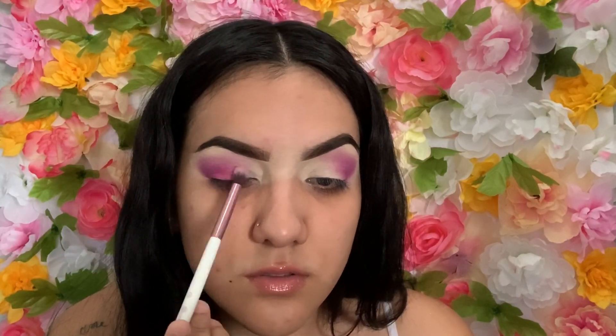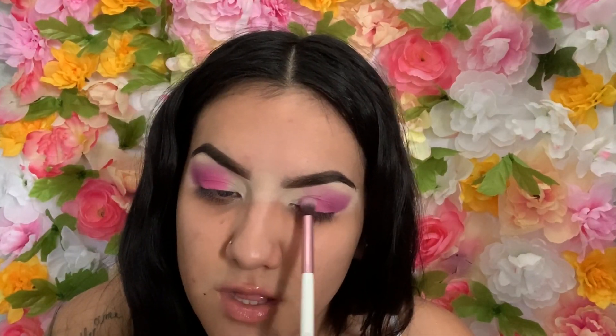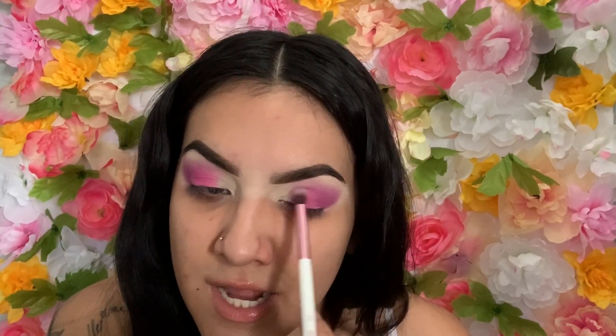I'm going to go in with a small brush and just kind of blend the pink with the purple. I can never do one eye by itself — I have to do both at once. I know when I watch YouTube videos some girls do one eye and then go to the other, but I just have to do everything at the same time.